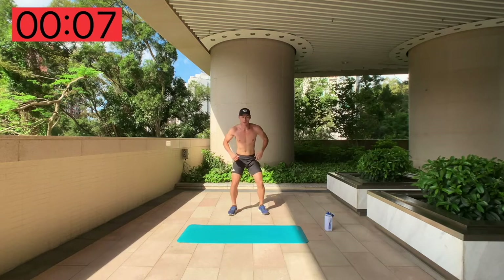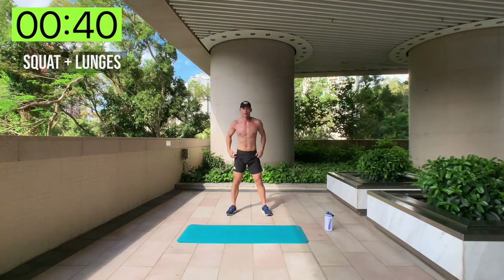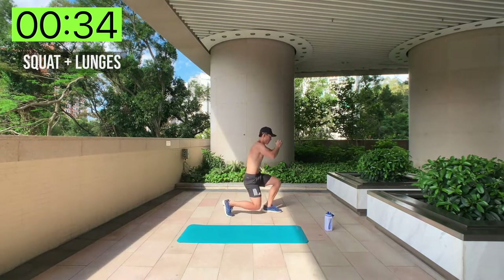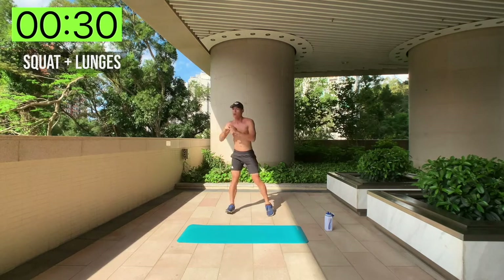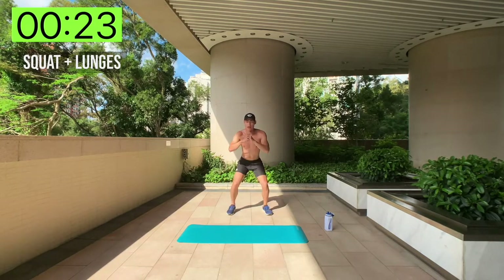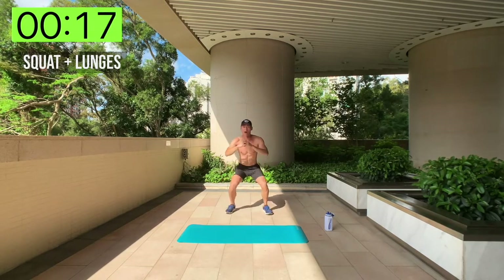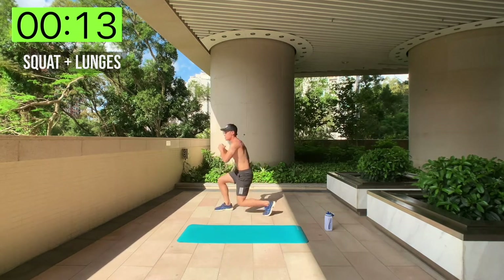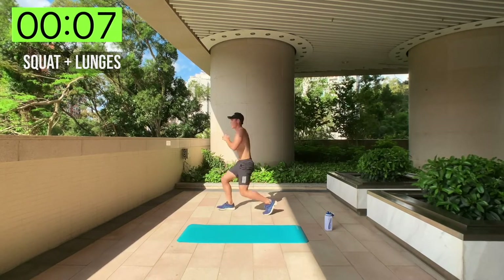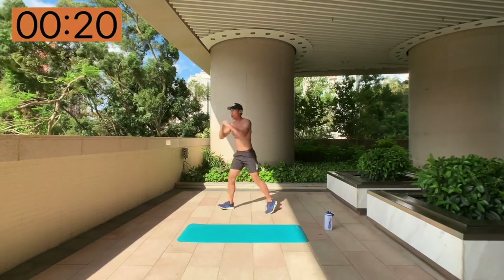Squat and lunges round two. Start with a squat, lunge to your side, back to a squat, then the other side. 40 seconds. Remember, do it at your own pace — it's not a competition. It's you against you. You want to get your personal best. I'm here to motivate you to do even better than what you did before.